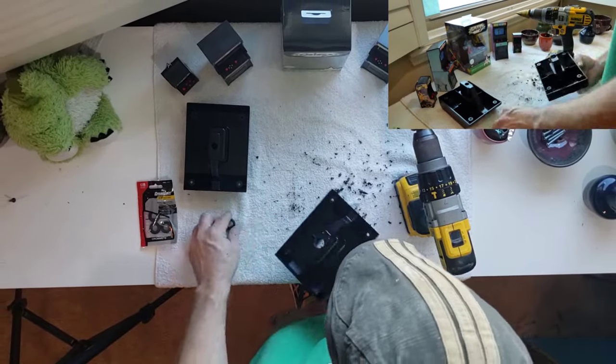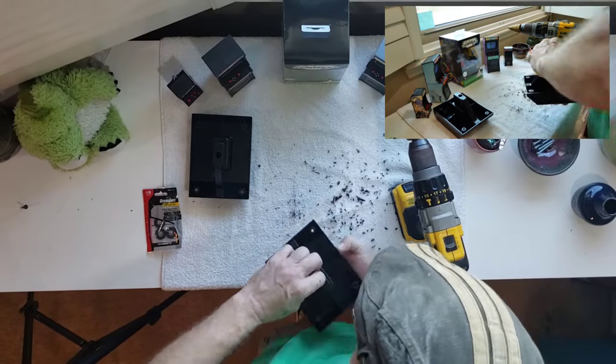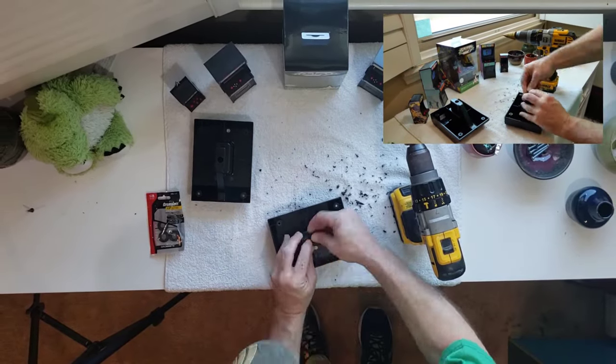Please make sure you do not remove too much material from the holster when making your hole, as it is very easy to remove plastic but it is a pain in the butt to add it back.